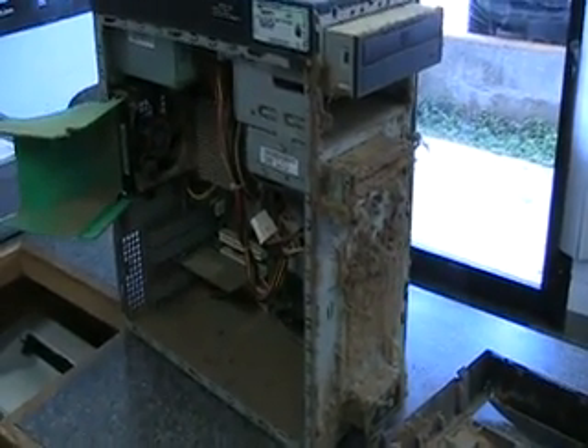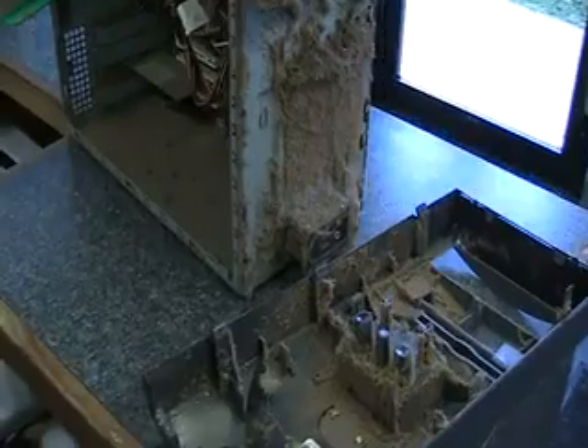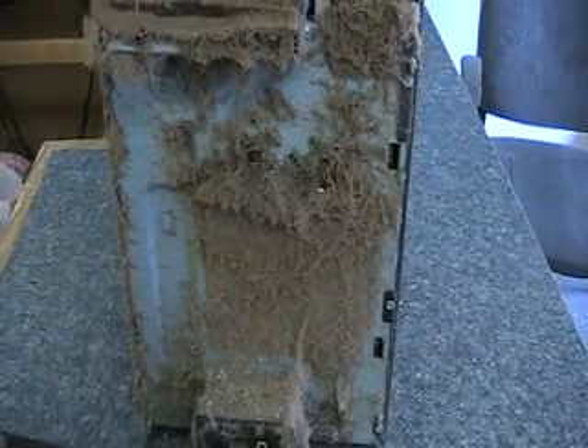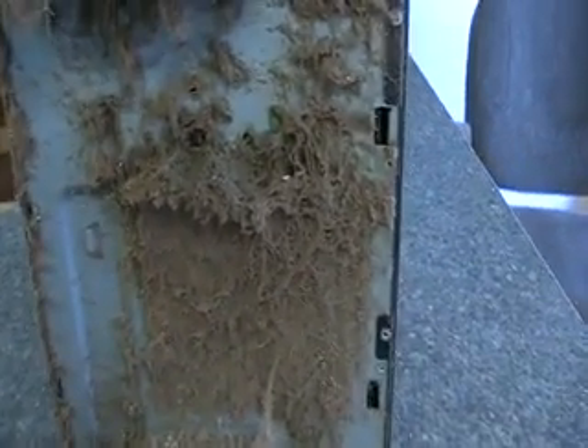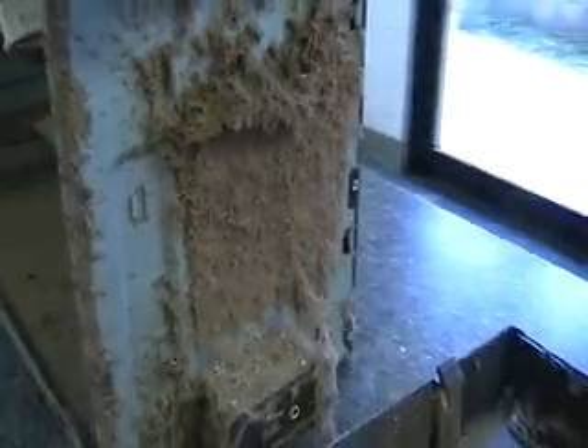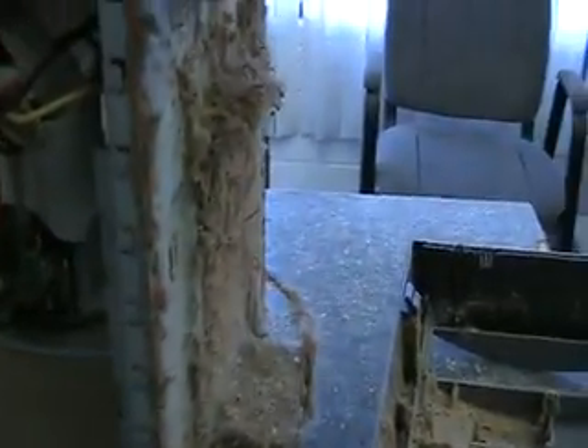This is a Dell Dimension 3000 — it's a very common Dell machine, and this is a very common problem that they have. There's always dust that accumulates behind the front panel bezel. Right behind what you're looking at here would be the hard drive, and this could cause it to severely heat up and fail prematurely.